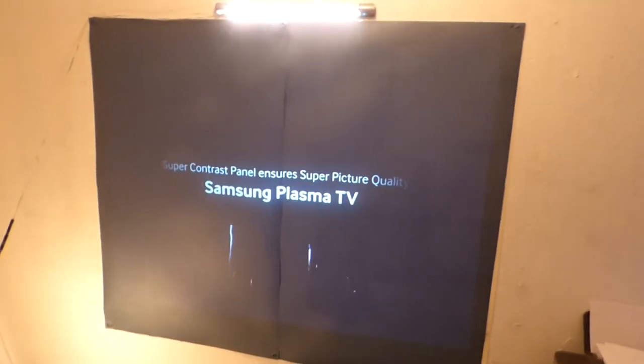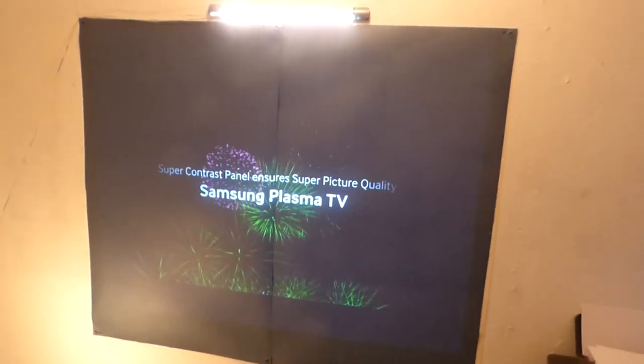I'm Kenneth Bird from Digital One Crystal Screen Paint. I hope you all enjoyed this video demonstration. I'd like to thank you all for watching.